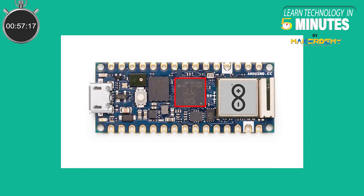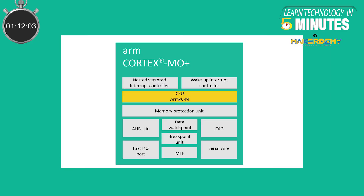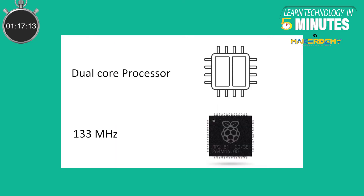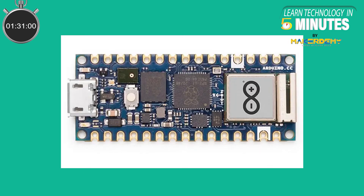The Arduino Nano RP2040 Connect is based on the Raspberry Pi RP2040 microcontroller. This chip was introduced to the market in January of 2021, along with the Raspberry Pi Pico board itself. The RP2040 is based on the 32-bit ARM Cortex-M0 Plus architecture. There are two cores present, each running at 133MHz. This chip is pretty fast compared to the Atmel ATmega328P, which runs at a meager 16MHz and only has a single core. The main feature which sets this board apart from the Pico is its wireless capabilities, but there are more features than that, most of which will be discussed in this video.